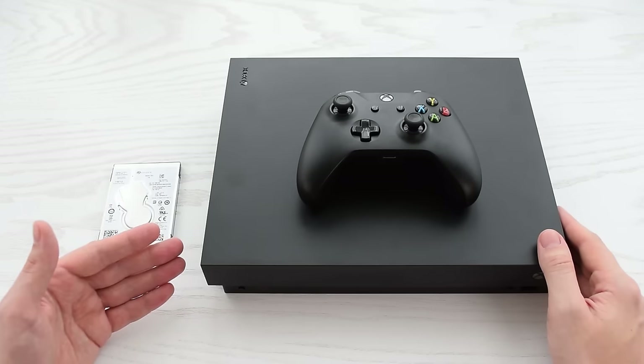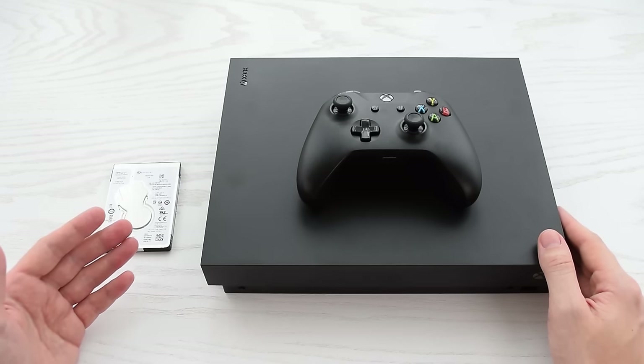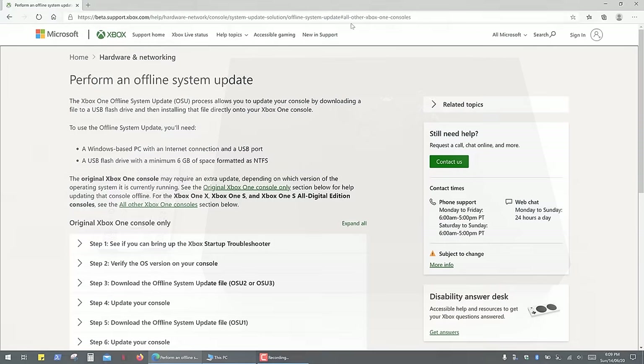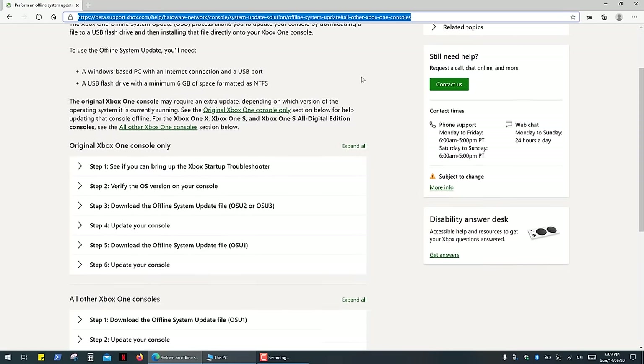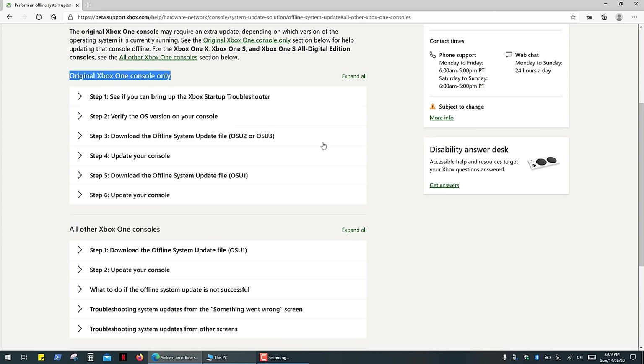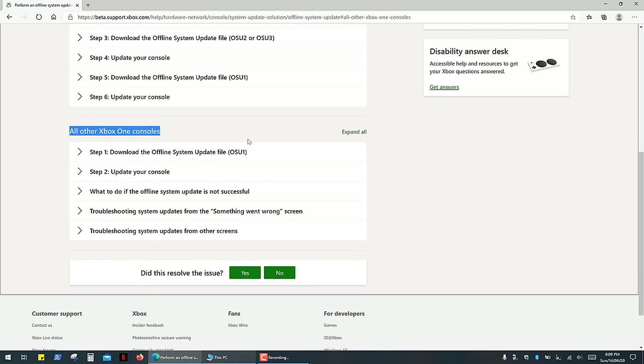So if you managed to clone your hard drive, then your job is done and you can enjoy your video games. Otherwise you have to download and install the Xbox operating system. Open the Xbox support page — the link is in the description — and simply follow these very simple instructions. It's a little bit more complicated for Xbox One because you have to download and install 2 update files, but for all other Xbox One consoles it's a pretty straightforward process.